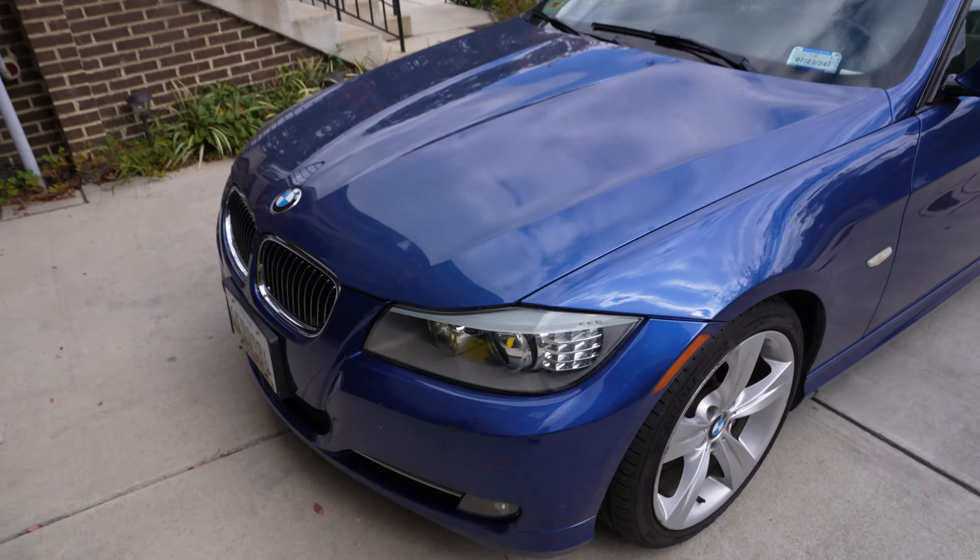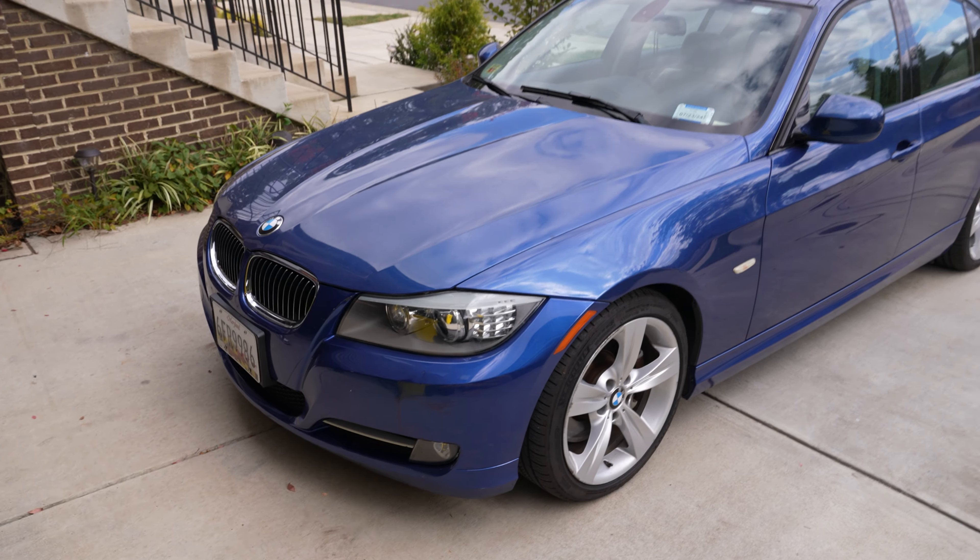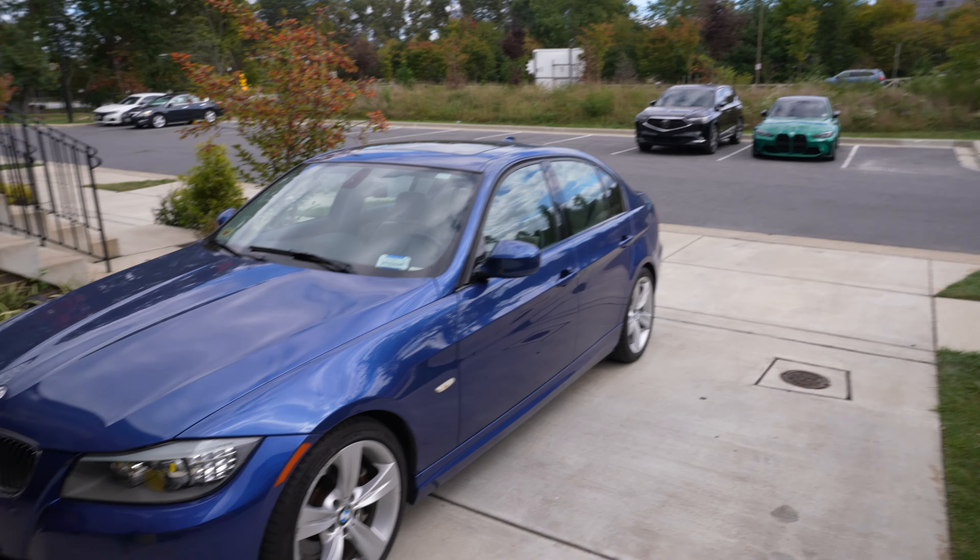The front bumper has seen better days, so today he bought new bumpers all the way from China - M3 style bumpers. I'm looking at how it'll work with the fog lights; it might look a little weird but we'll see. It's like the first step of making this car look a little bit newer.